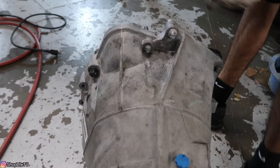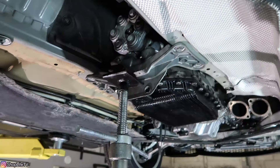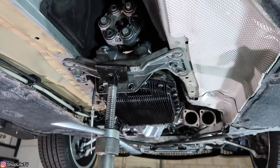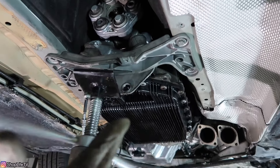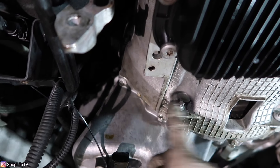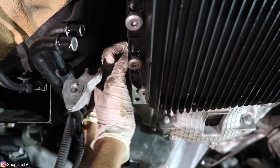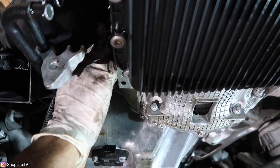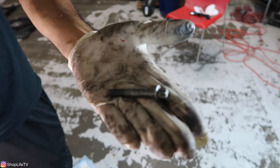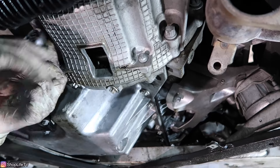I only put two mount bolts on — we don't need all of them since we're not driving the car like this. This is just to hold it in place while we remove the rest of the bolts. Now I'm going to remove this E10 bolt from the oil pan — it goes from the transmission to the oil pan. We have three of them. These three bolts that go to the oil pan are all the same size, and these are not aluminum.